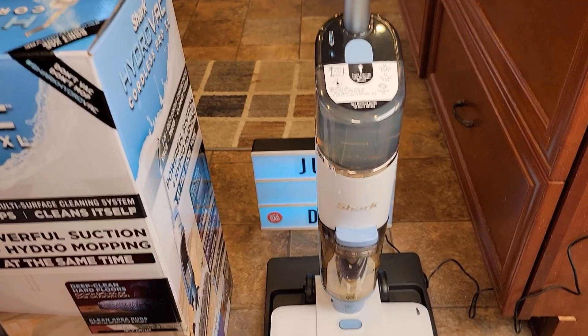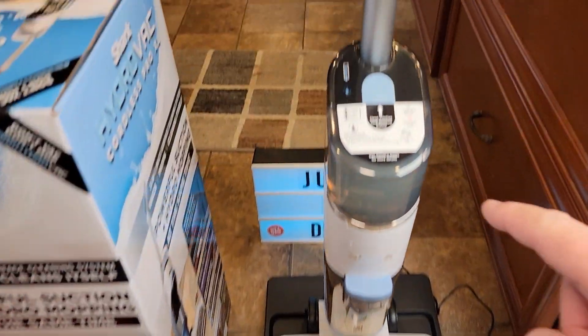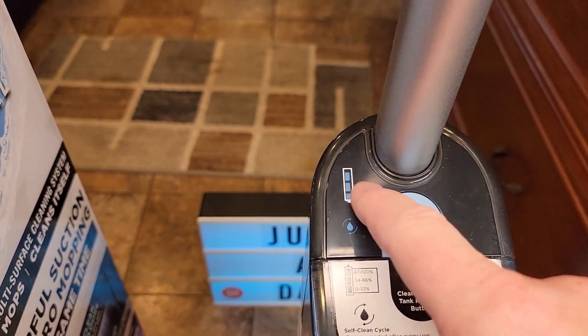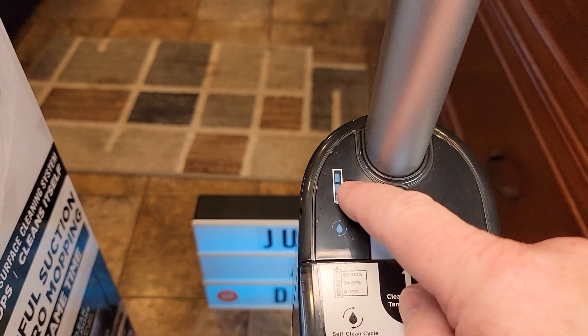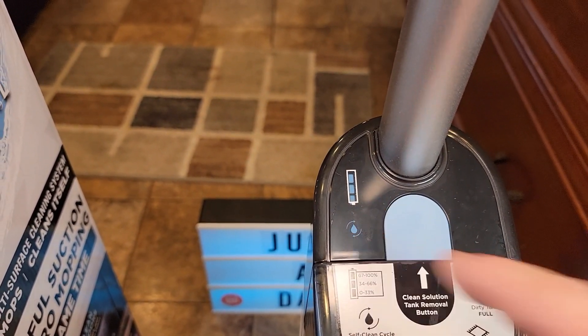Here's what I consider one of the best features — it's self-cleaning. You've got to put it on the base and it's got to be charging. This icon has to be on. If you don't have enough battery it won't let you self-clean it — you've got to wait for the battery to charge. So if this indicator is not on, just wait for the battery to charge and then you can self-clean it.